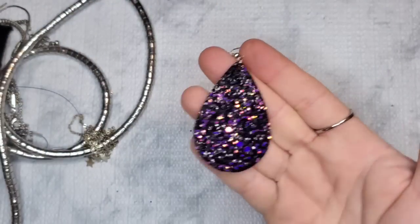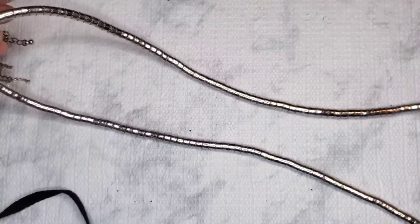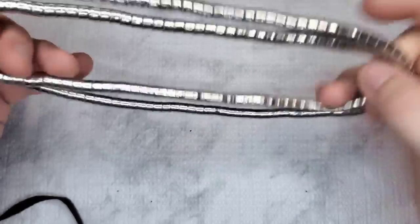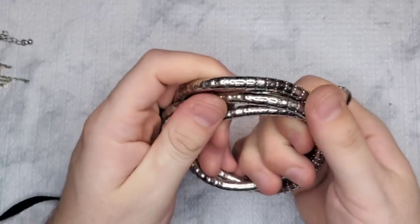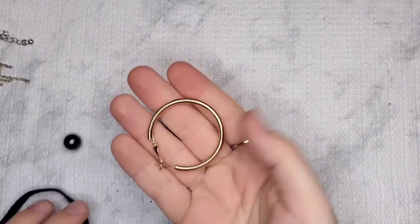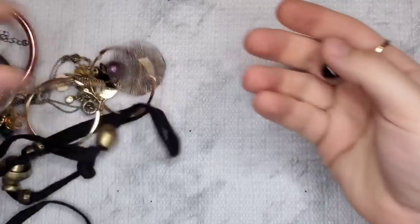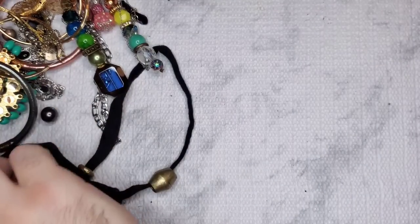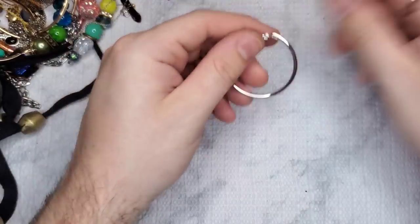We have this pretty little purple piece — kind of gives me Halloween vibes. And this is cool — it's like a snake chain almost. I think there's a name for these; I just can't think of what it is. A coil necklace — is that what it is? I think so. We have another gold hoop — yay! And another faux pearl — craft.